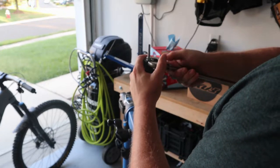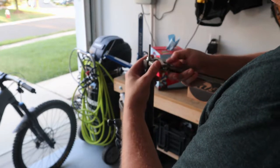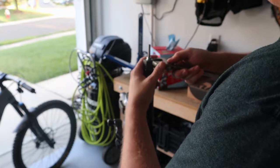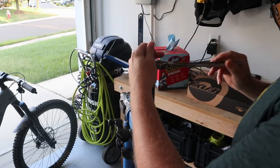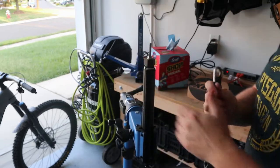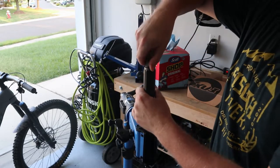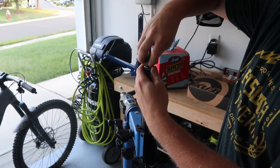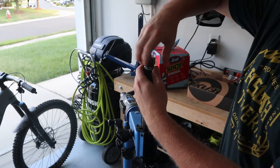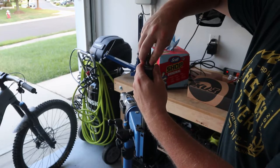I don't have a deep socket this size, so I'm just going to use my adjustable wrench here. Try not to mess our knuckles up. It comes out pretty easy — it's not super tight, it's pretty much hand-tight pressure. So we're going to screw this all the way out.